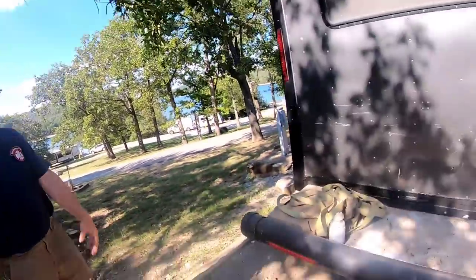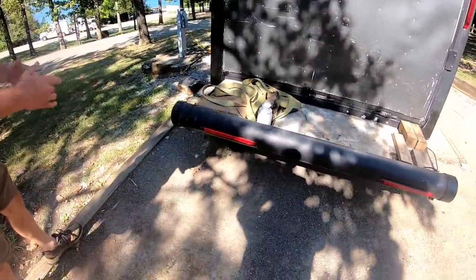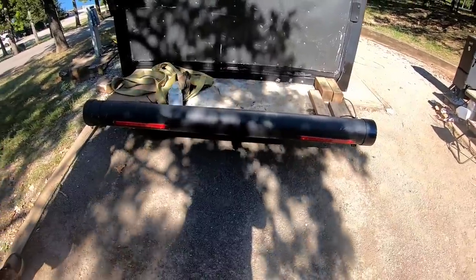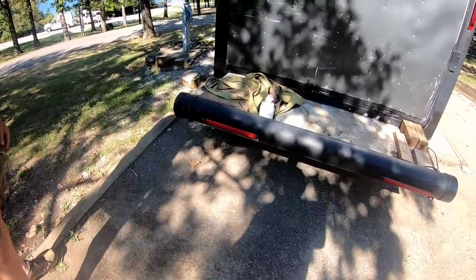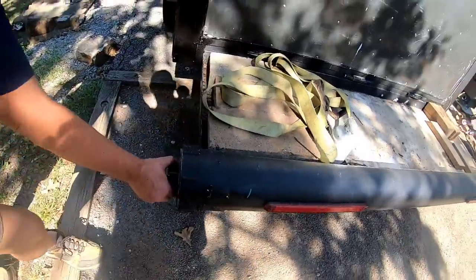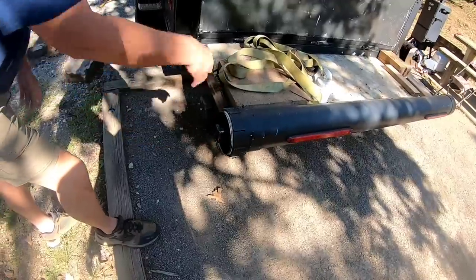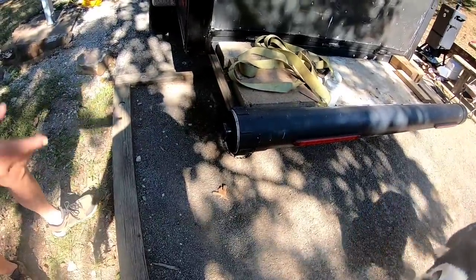I put this extra storage space onto the back because I carry my smoker around, or I can put a generator on this side. You've got to be careful how much weight you put back here, but you can easily put your bicycles, grills, propane tanks, whatever. And this tube is another source of storage as well - that's where my sewer lines are. You just stuff the sewer lines in there, and I have some plastic gutter in there which supports the tube.